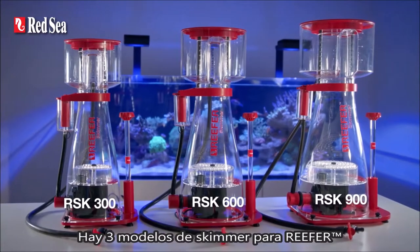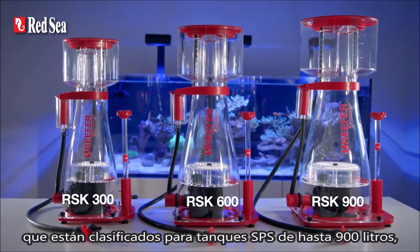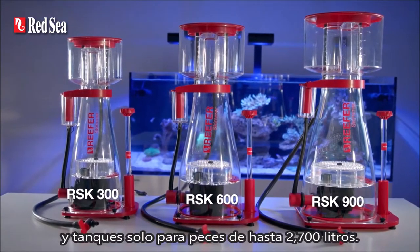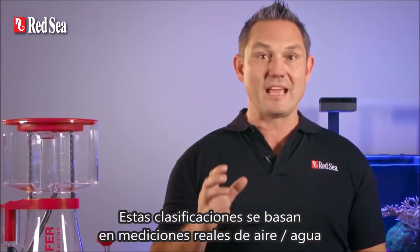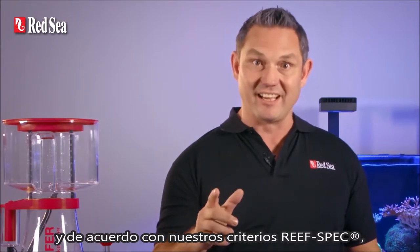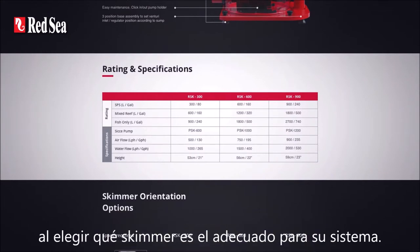There are three models of the Reefer skimmer which are rated for SPS tanks of up to 900 litres and fish only tanks of up to 2,700 litres. These ratings are based on true air water measurements and according to our reef spec criteria, so there's no need to second guess the recommended tank size when choosing which skimmer is right for your system.